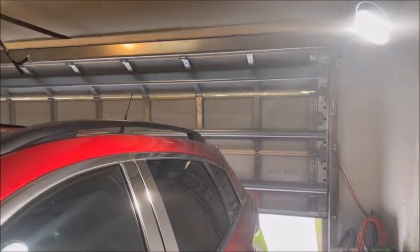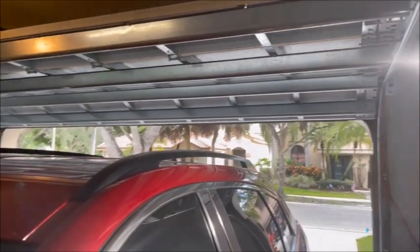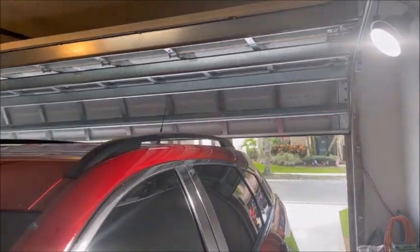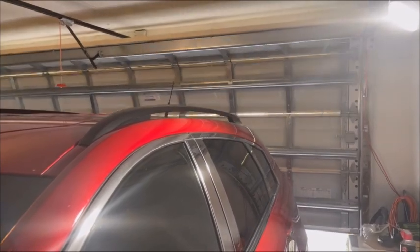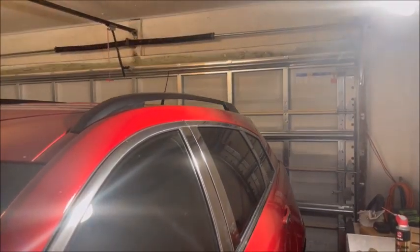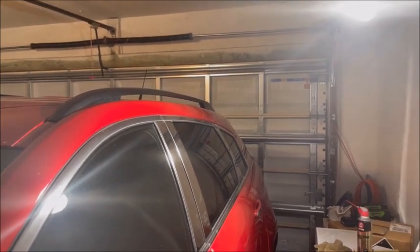Nice and quiet. Sounds much better. And there you have it — a squeak-free garage door. Hope you enjoyed, talk to you soon, bye for now.